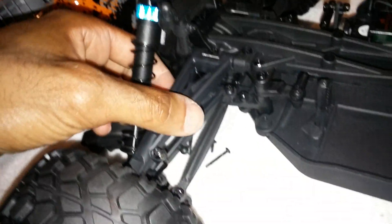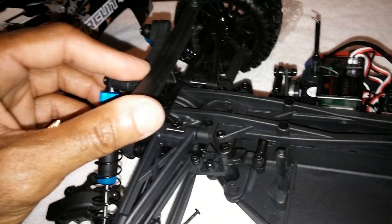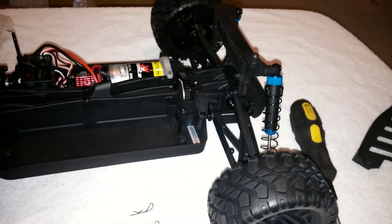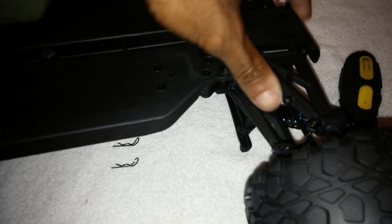Camber links are not adjustable, which is fine especially for this type of vehicle and the cost of it - it was $239 shipped. It does have Phillips screws throughout the whole buggy. Let's take a look at the bottom real quick - it does seem to be a really hard plastic and it does seem to be constructed pretty well.